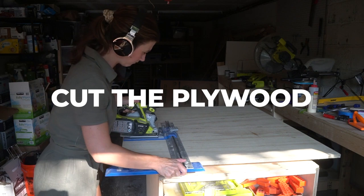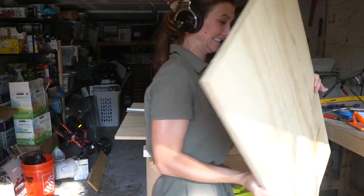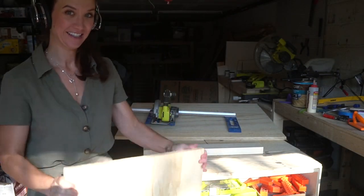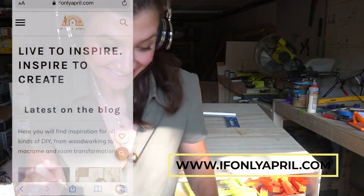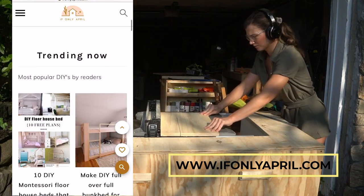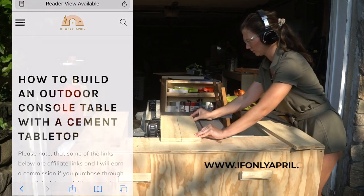To cut the plywood you could use a table saw, and if you don't have one available a circle saw would do just fine. You can use a rip cut guide and attach it to the board to use it as a guide and cut your plywood lengthwise. I have PDF plans available on my blog with all the measurements and dimensions, so it makes your job so much easier because you don't have to calculate all the measurements for the drawers — you can just use mine.